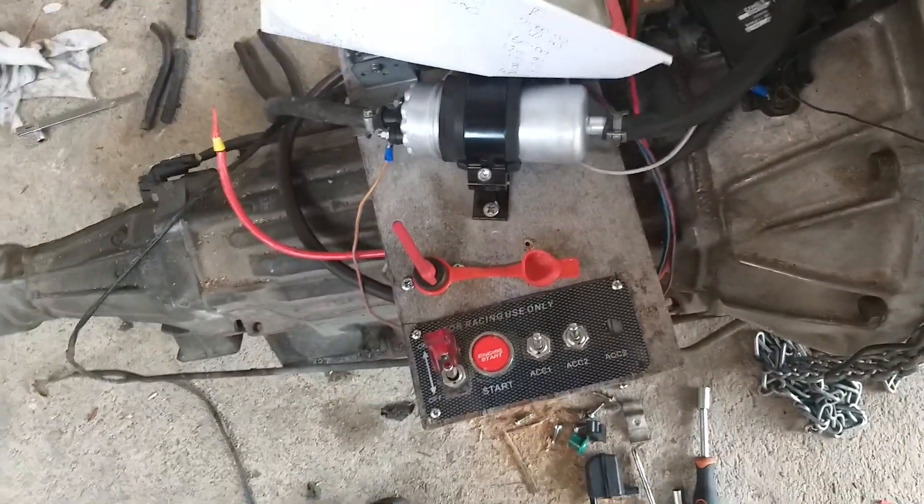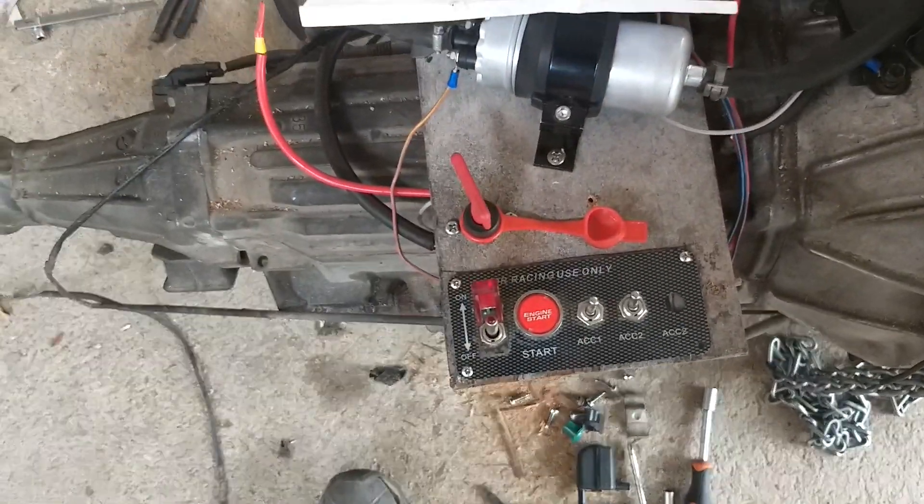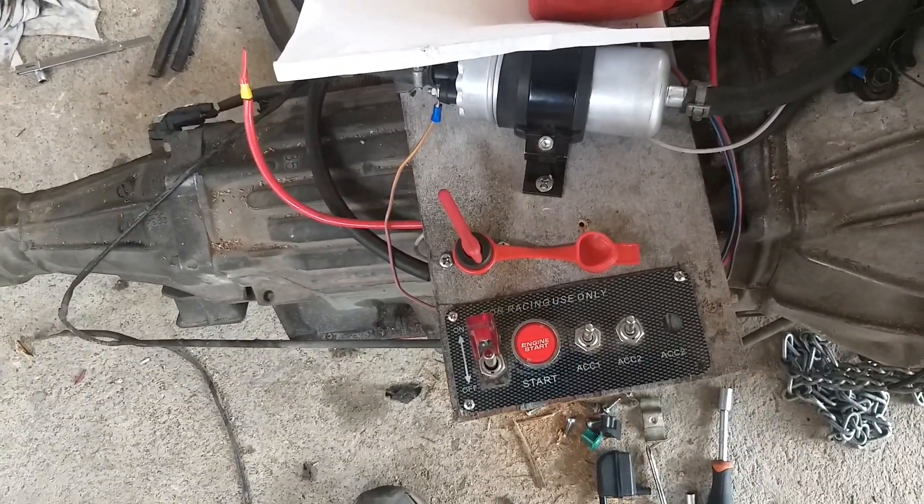Here's Mission Control. It just happens to have the switch panel hanging around and one of those battery kill switches, so I thought why not.